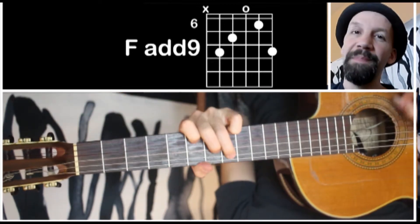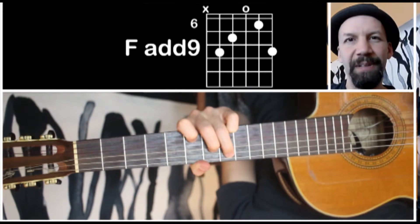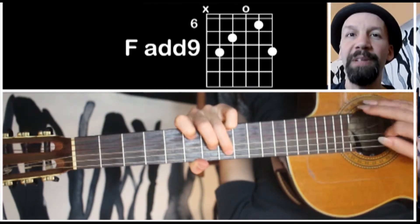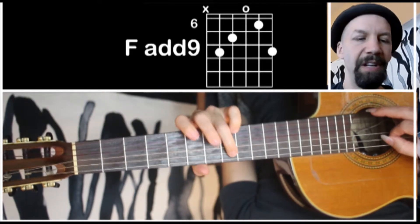You can play this any time as a substitution. I just find it very colorful, very interesting, and not hard to play. It's really just a C shape slid up to the 8th fret — this is the 8th fret here.